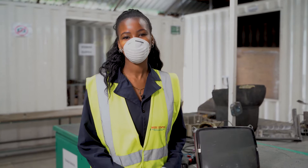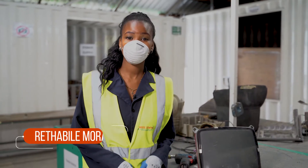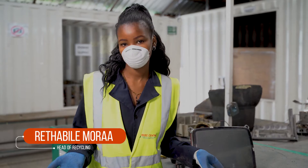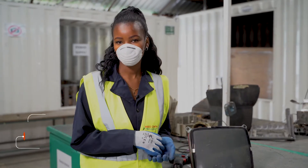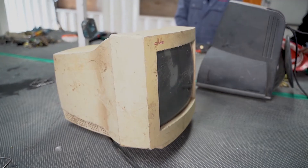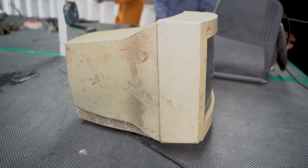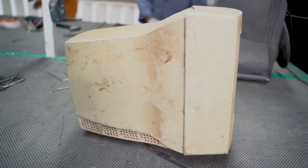Hello everyone and welcome to the WE Center's YouTube channel. Today we shall be talking about how to process a CRT TV or a CRT monitor. In the previous video we talked about the toxins that are embedded in all the electronic equipment that we have, but in specific CRT monitors.